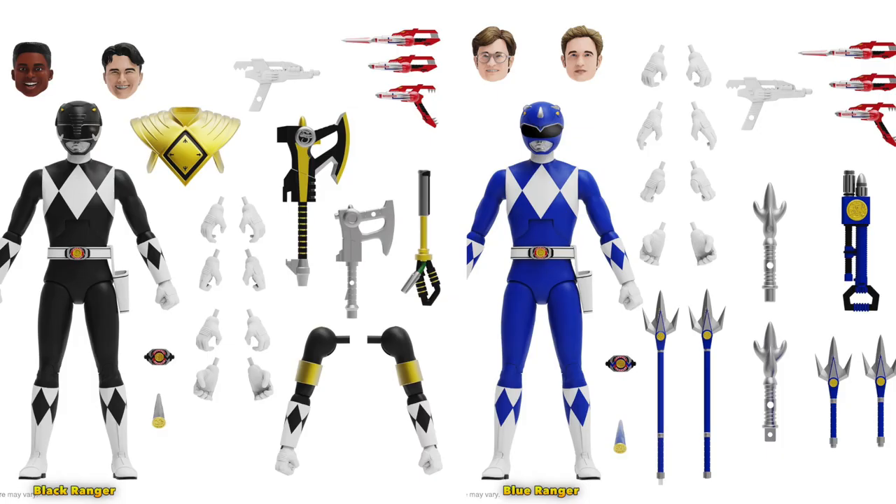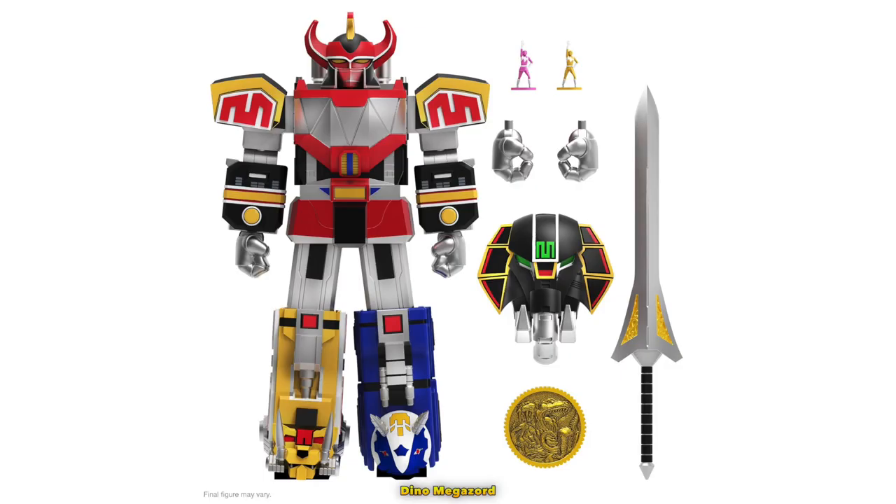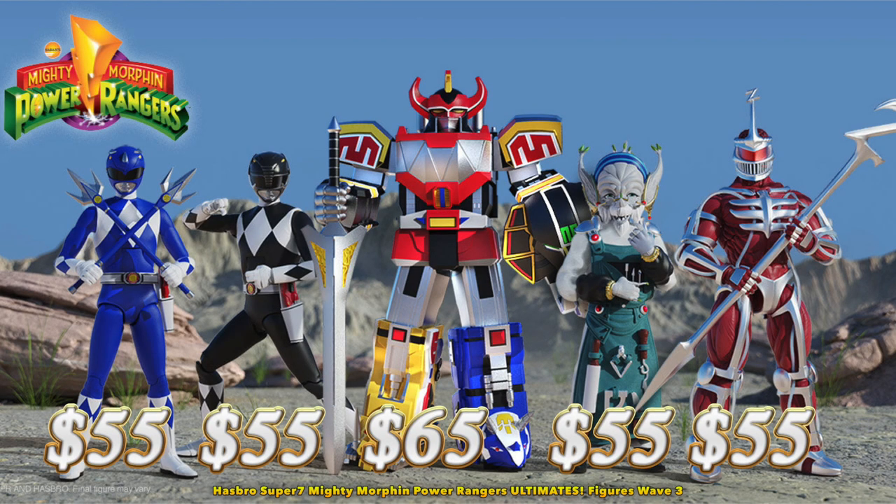This wave includes alternate heads, hands, weapons, and individual accessories. These figures are available for pre-order through Super 7 and other websites for prices ranging from $45 to $65.